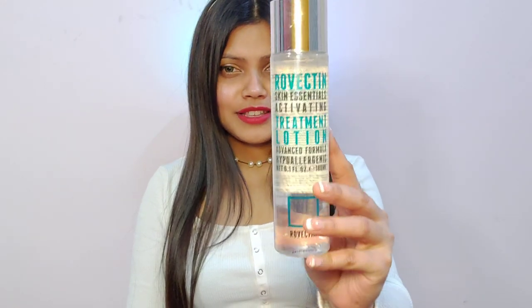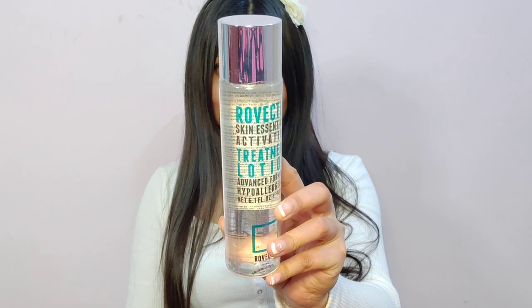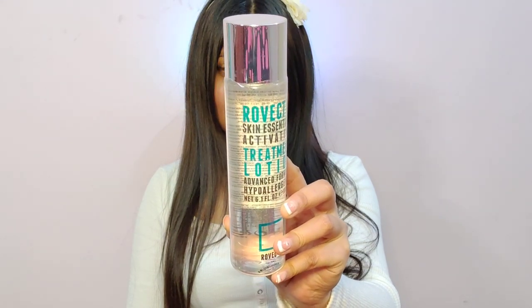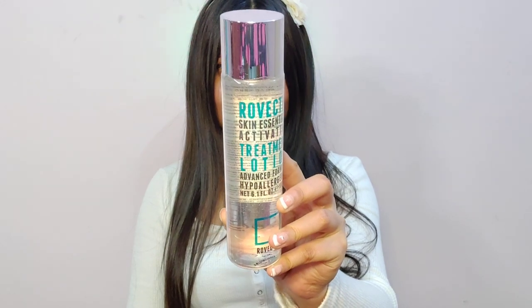Today we'll be talking about a brand called Rovectin. So this is the product we are going to talk about today — it is a toner. In Korea and Japan, they term their toner as lotion.